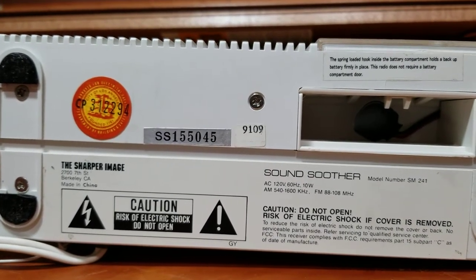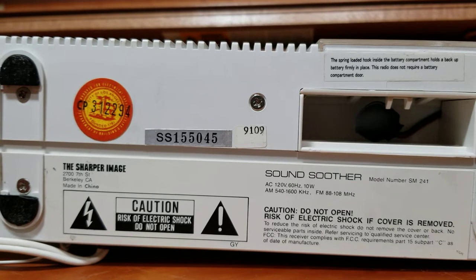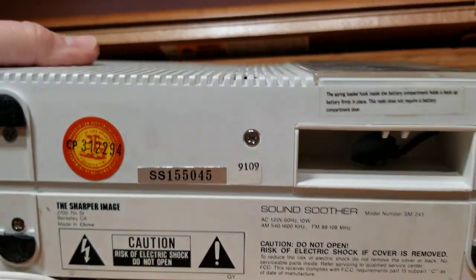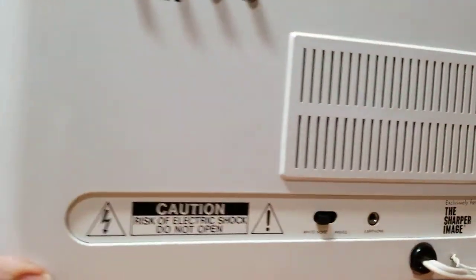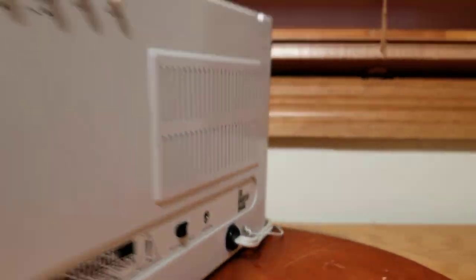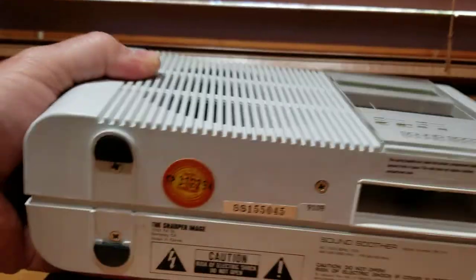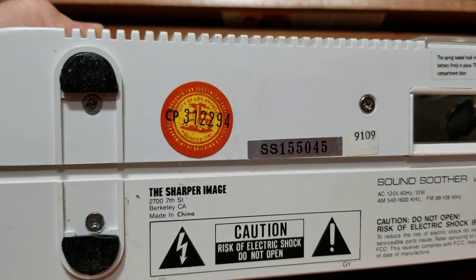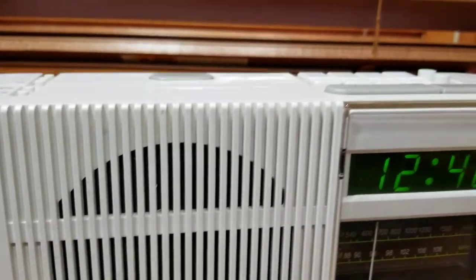And Nakamichi radios that looked the same. It says on the bottom 'made exclusively for Sharper Image,' so obviously Sharper Image didn't make these radios. They probably had somebody like Proton make them and then just put their own label on them.